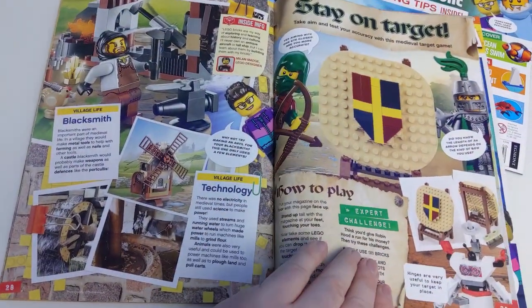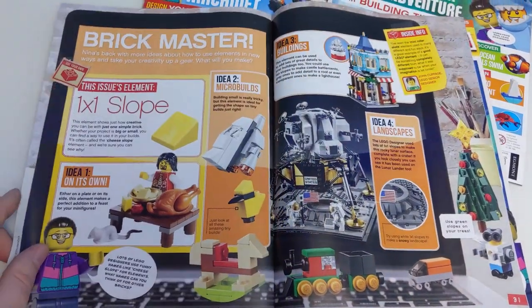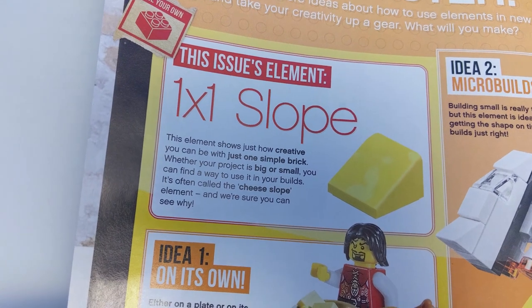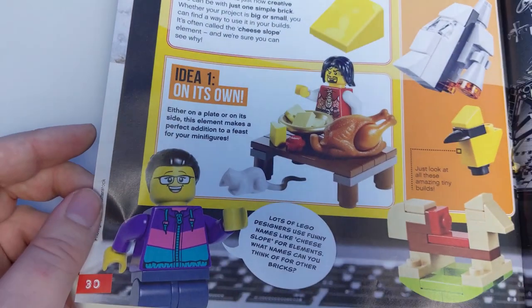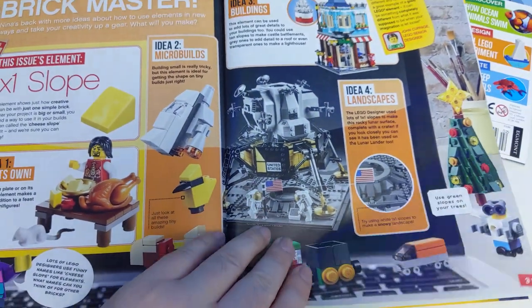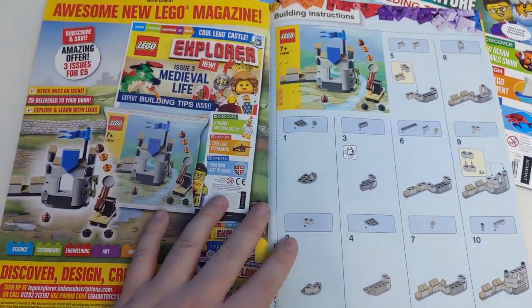The featured element this issue is a 1x1 slope, also known as a cheese slope, which the magazine tells you can actually be used to represent cheese. Who'd have thought? And of course at the back you have the instructions for this issue's free polybag.